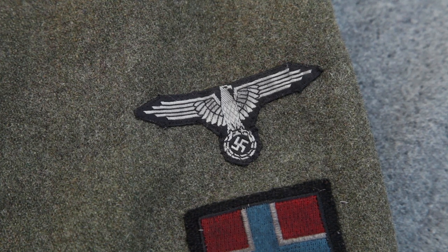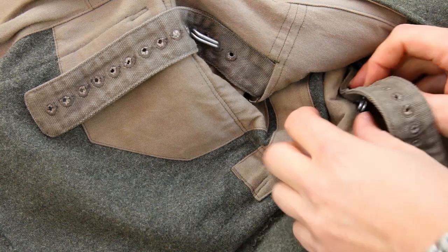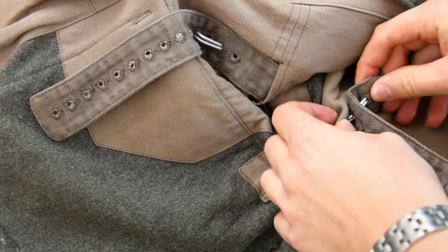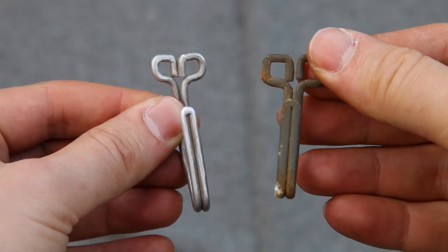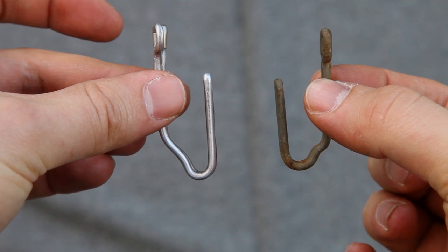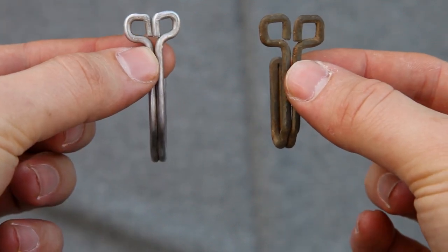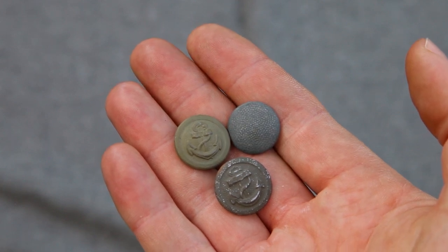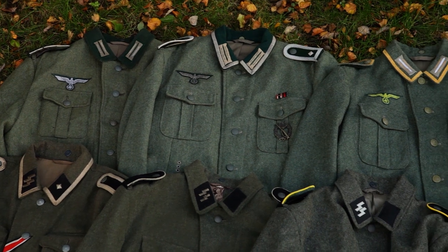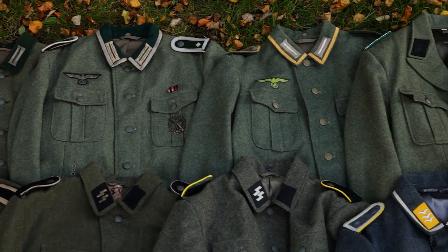Besides the Bevo Eagle from Attafront, I would personally recommend Elsenau and Wehrmacht's Effecten on Facebook — they supply some really high quality stuff at great prices. Internal suspenders and belt hooks might not apply to all uniform types and different branches of service, but for Army and Waffen-SS it is definitely something you should acquire. Investing in original belt hooks is a small but noticeable improvement to your uniform, and the price difference is not that big anyway.